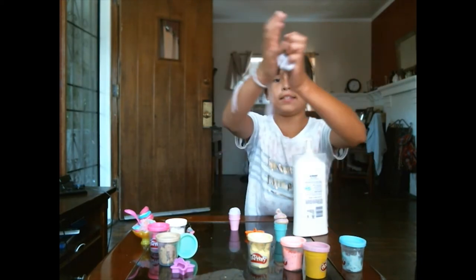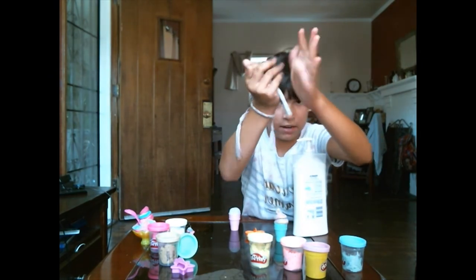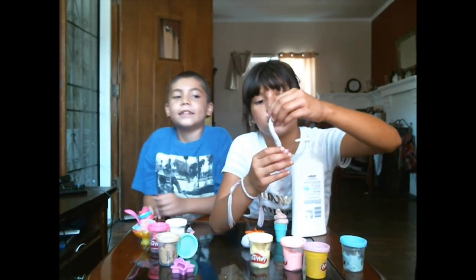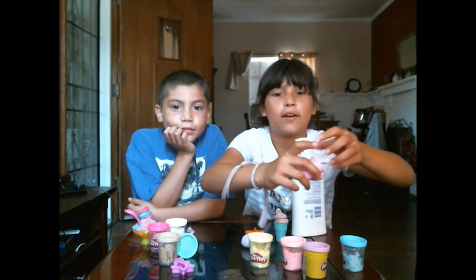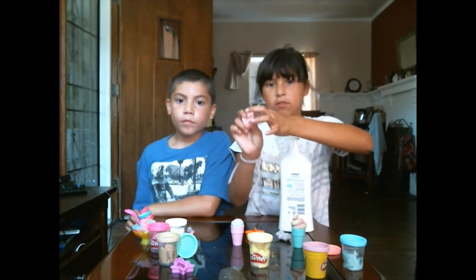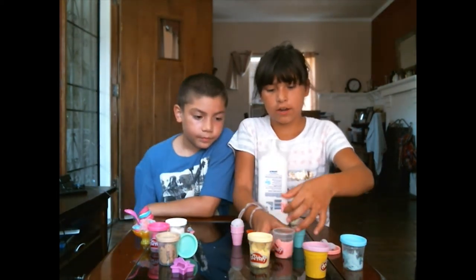The way I did the swirly one is I rolled it like a snake, like this. Then you can put it in your cone — let me demonstrate — and just start spinning like that. This is how I put the strawberry, or at least the pink confetti one. I'm gonna go ahead and make two cherries.